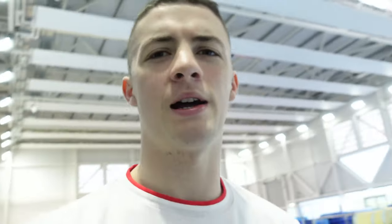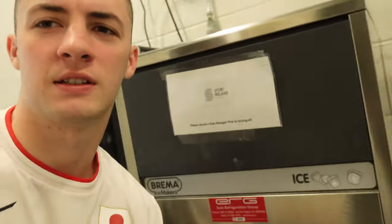I found a new way to store my food in the gym. We don't have a fridge, so this ice machine will have to do.